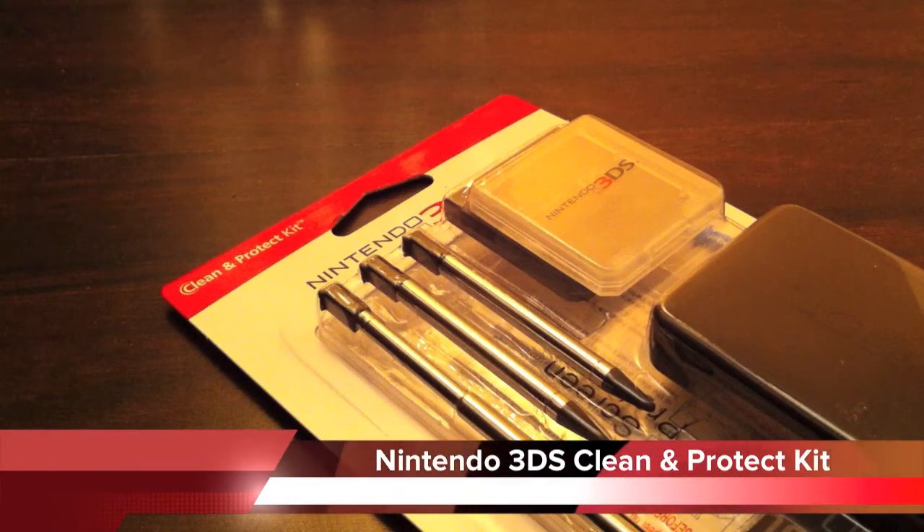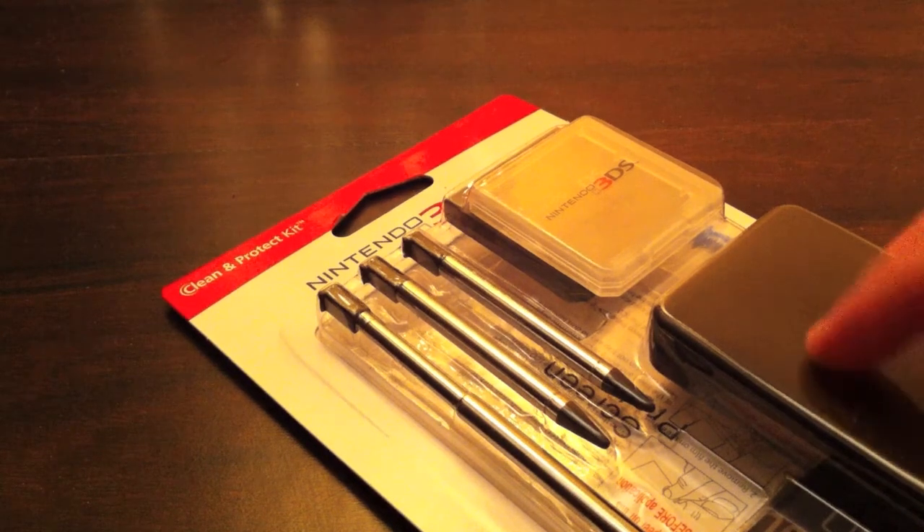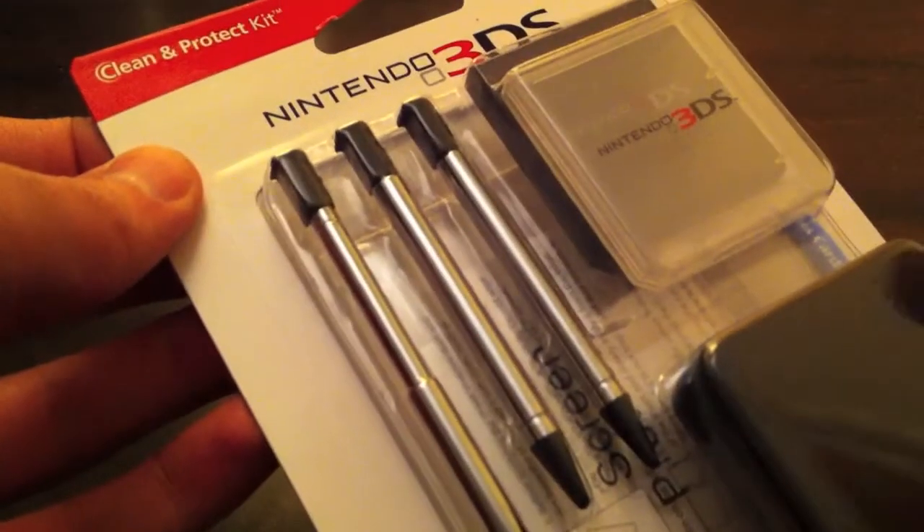Hey everyone, today I got a really cool accessory for the Nintendo 3DS. This is a clean and protect kit — that's what it's officially called. As you guys can see, it's an official accessory from Nintendo, made by PowerA.